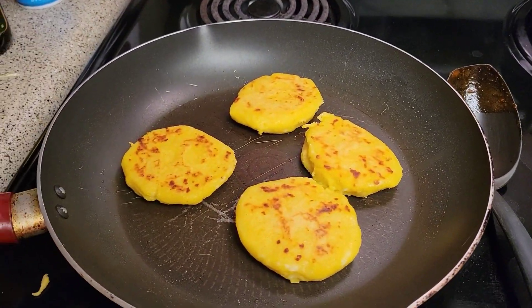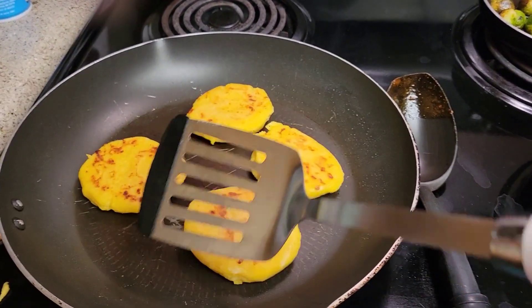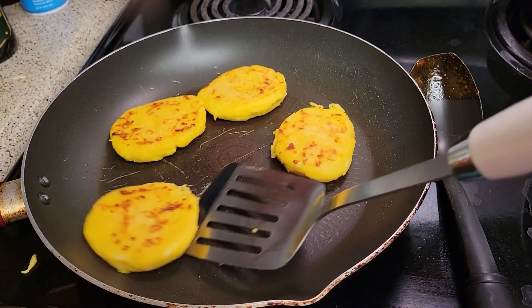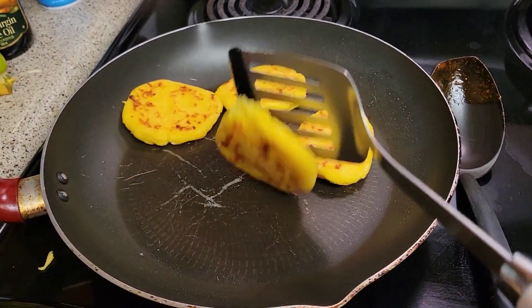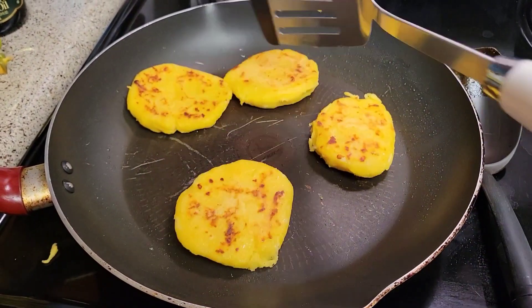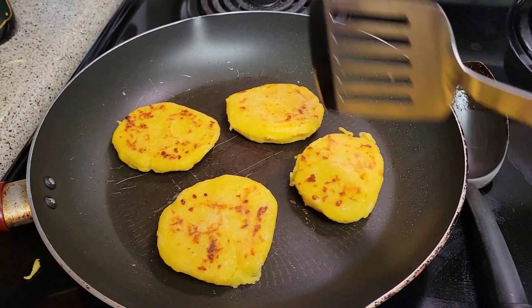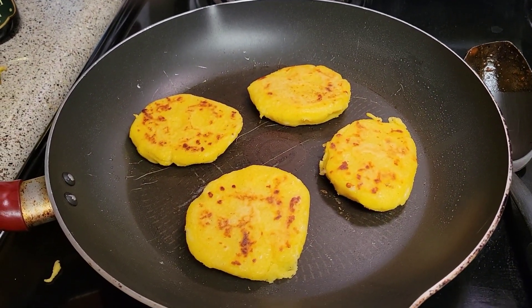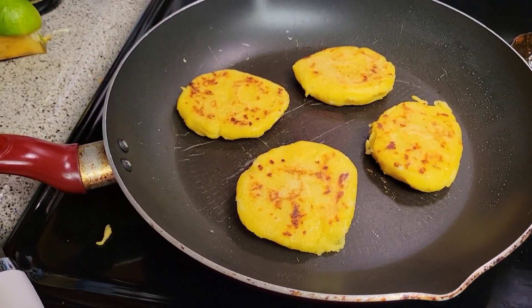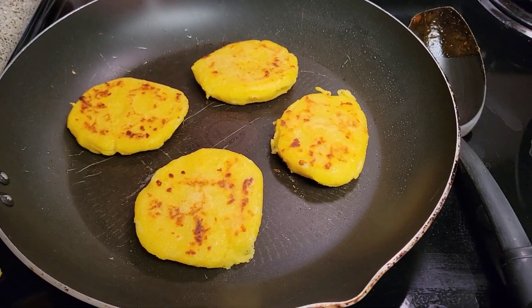So let's see how they're doing. Let's just check them out. I'm going to leave them here for like two more minutes, and then they should be good to go.